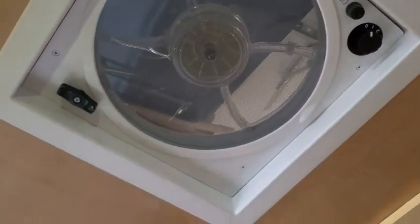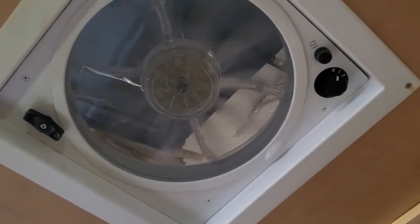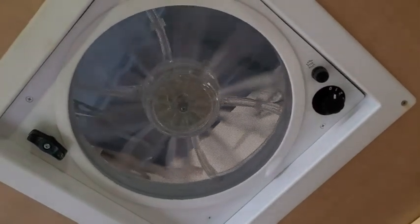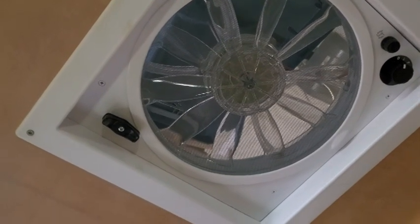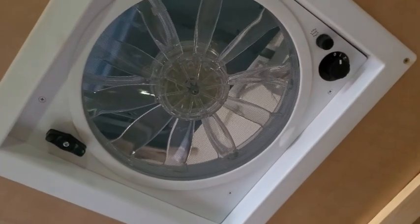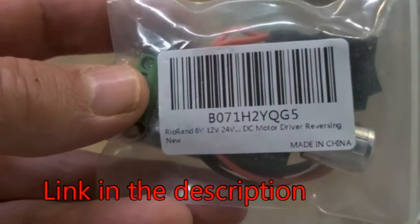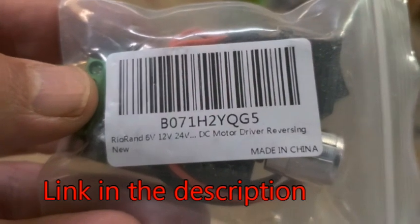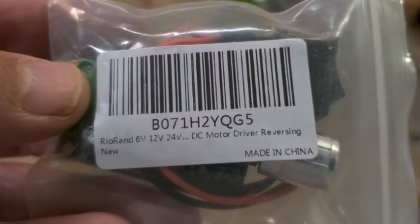So what I've done is I bought a little kit. I'm going to get some electronics to hook this up differently so I can have some slower speeds. The other thing it's going to do is the switch will also reverse the polarity so that it'll blow down as well, which might be advantageous. This is what I bought — it's a 6V, 12V, or 24V DC motor driver with a reversing switch on it.